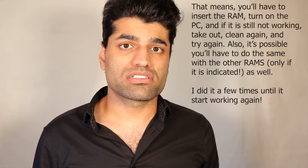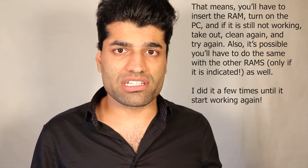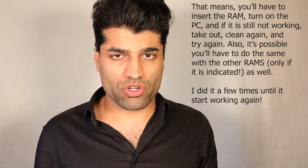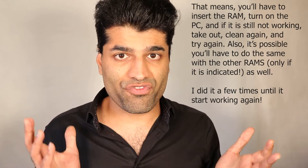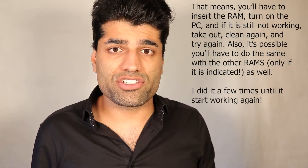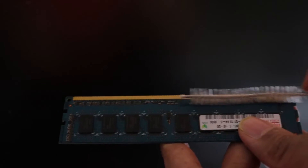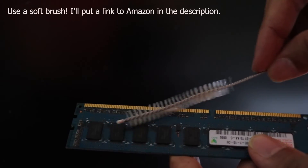You might have to try this process a few times, and after a few times if it doesn't work then it shows that your memory has actually failed — physically failed — meaning you would have to replace it or leave without that additional memory. Gently brush the memory using the brush and make sure the place where it connects to the motherboard is clear from any dust so we have a strong connection.